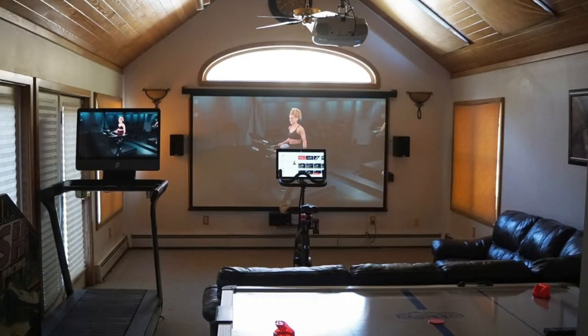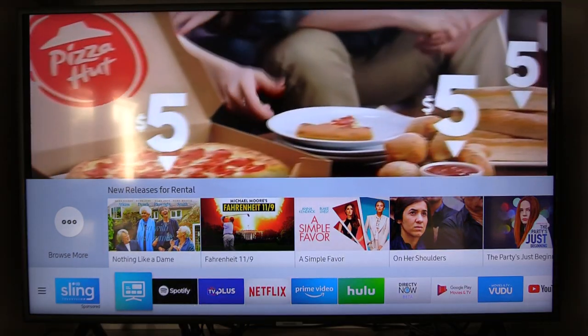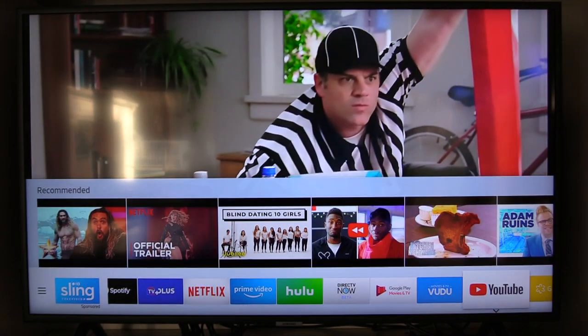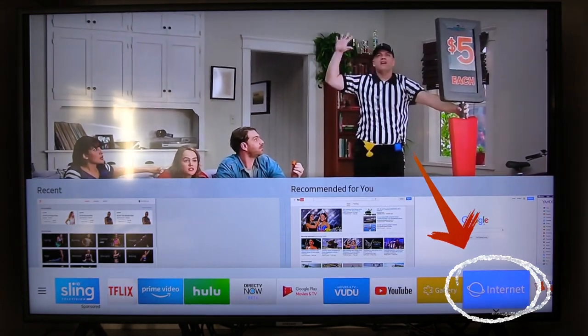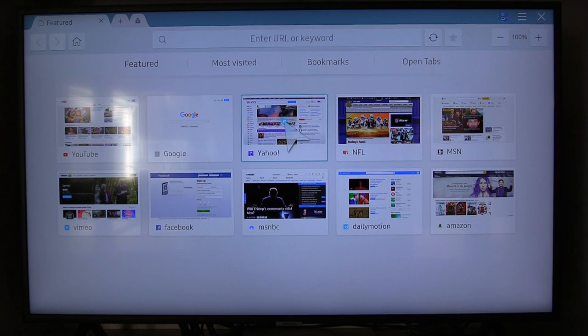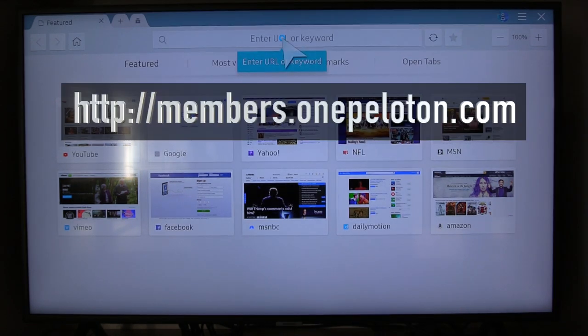So what you would do is on your Samsung Smart TV, to go to the browser, you just hit the home button. You'll notice at the bottom you can scroll over until you get to the browser — it'll just say internet. You can see in the lower right-hand corner it says internet. Select internet, the browser opens, and from here you would just go up to the URL line and type in members.onepeloton.com, which is the address to Peloton Digital Web.